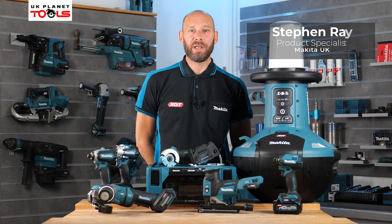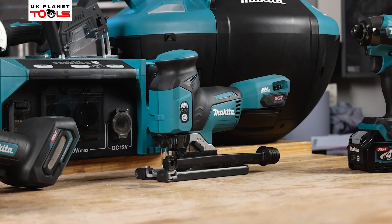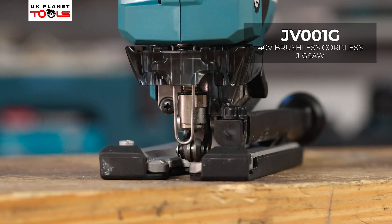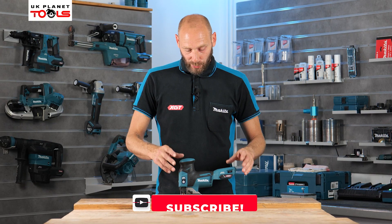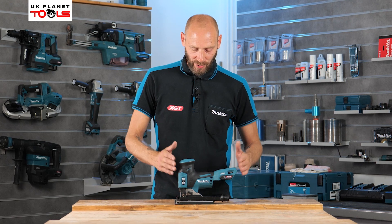Hi, my name's Steve Ray from Makita UK and I'm here with UK Planet Tools and we're going to take a look at the new products launched in September. We're going to take a look at the brand new to the range jigsaw on the 40 volt XGT, which is the JV001G. It's the first jigsaw we've had in the 40 volt range, so it's been long awaited but it's finally here.